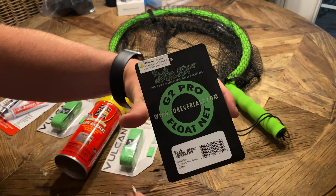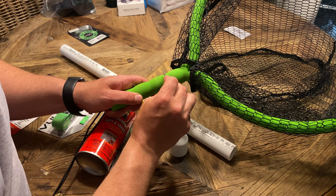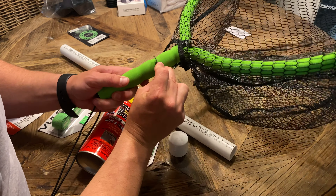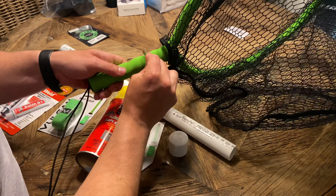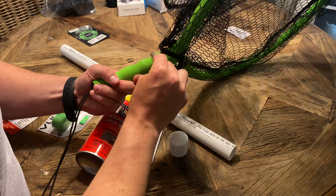The first thing we're going to do is trim this foam off the handle here. If you look at the handle, I want to keep about an inch. The way it's designed, it kind of goes up over the other foam and there are little indentations for your fingers. So I'm going to start at that first indentation and use this razor blade to go all the way around.